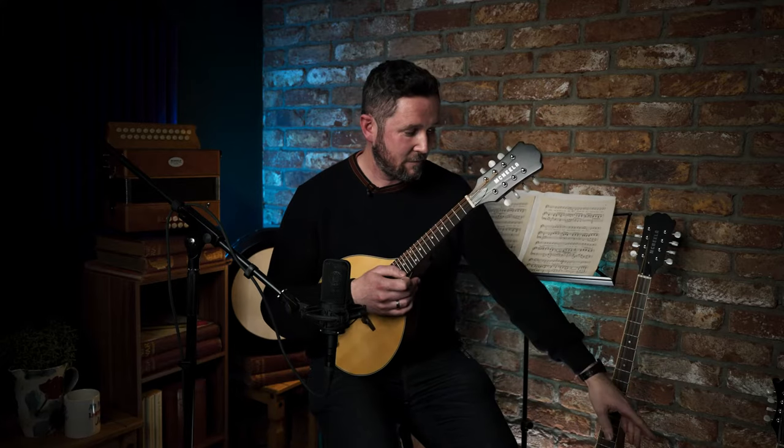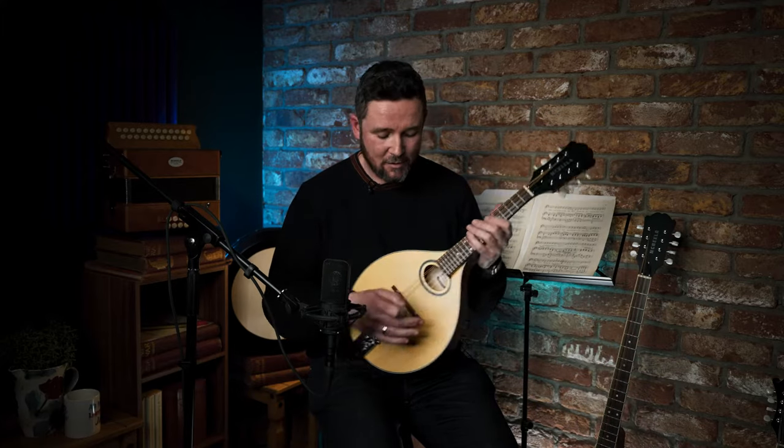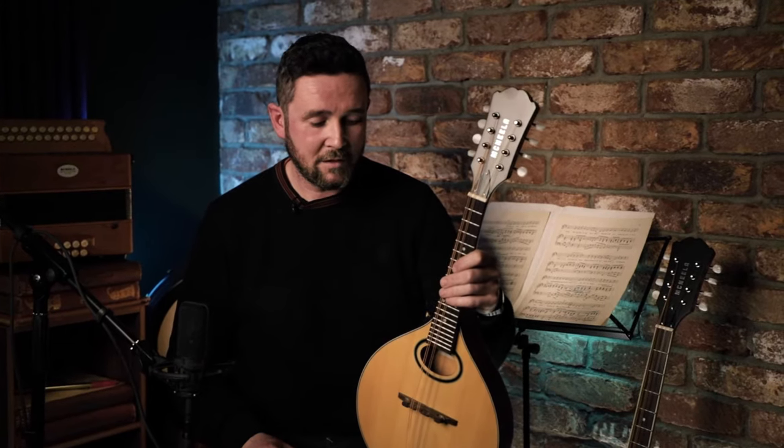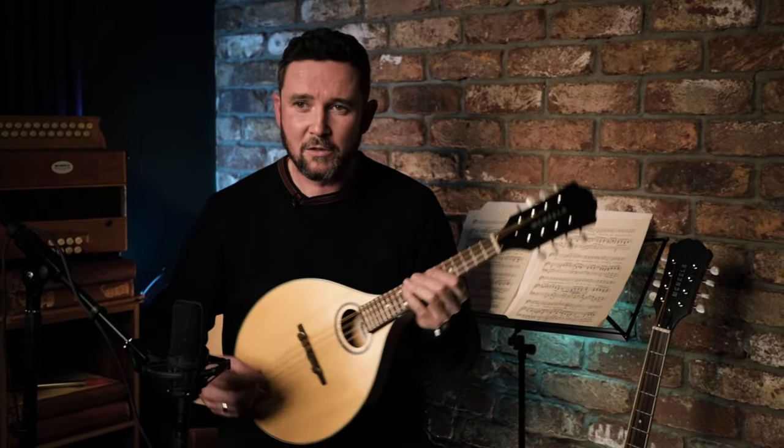Hey, how's it going? Conor Lyons here, and I'm in MacNeill's Music Factory in Dublin, in Ireland. I'm going to play a different type of mandolin than I played before — the F-hole style mandolin. This is a more traditional shaped mandolin, and it's got a nice sound — a nice loud sound off the bass of this mandolin. So I'll play a tune and you'll get to hear it, and I'll chat about it a bit after.